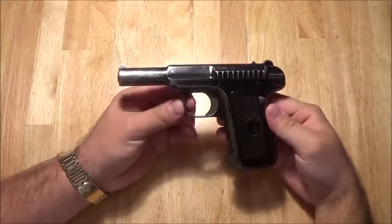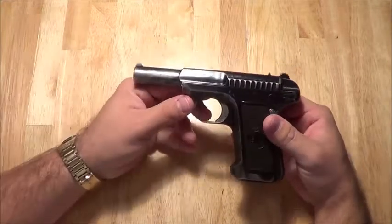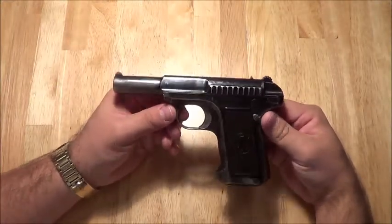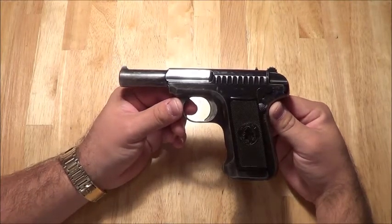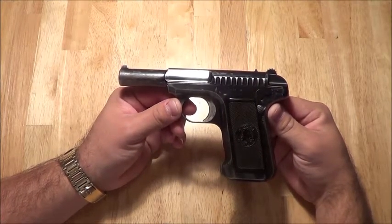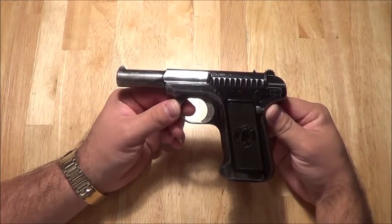If you have any questions on the gun or have more information on this pistol, please put it in the description box below. I'm open and I'll answer any questions. It's a fun gun to shoot. If you like the video, like, share, subscribe, and wait for more videos to come. This is Fetty with Firearm — thanks for watching.